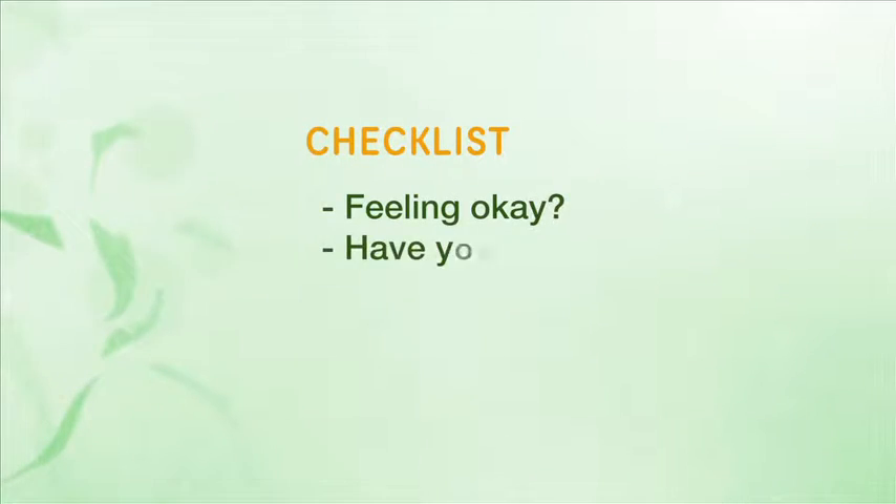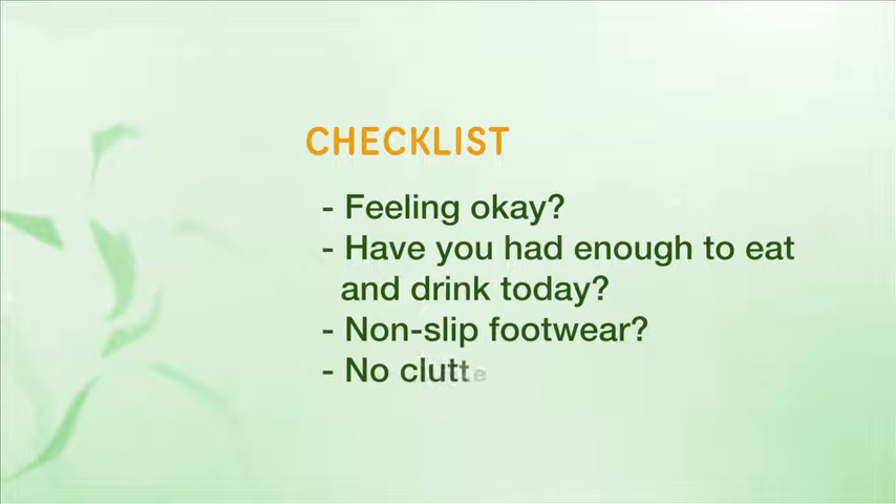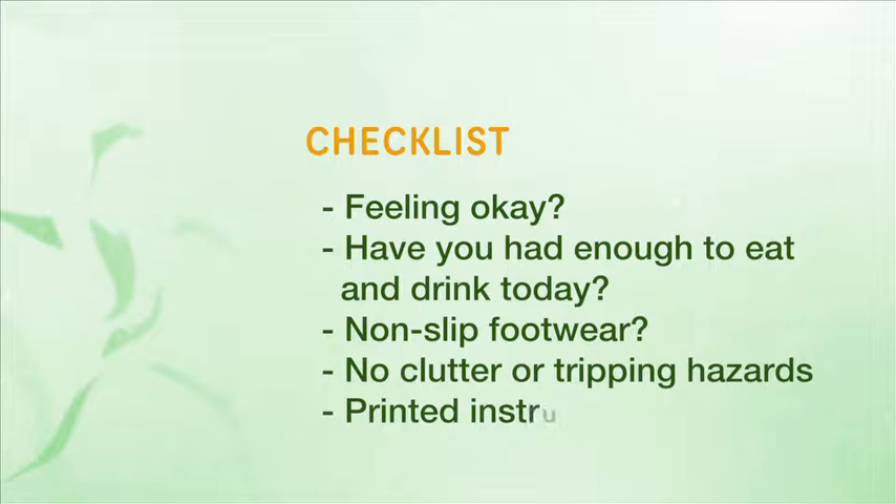Before you start the activities each day, run through this checklist. Are you feeling okay? Have you had enough to drink and eat today? Are you wearing non-slip footwear? Is the area free of clutter or tripping hazards? Do you have the printed activity instructions at hand?